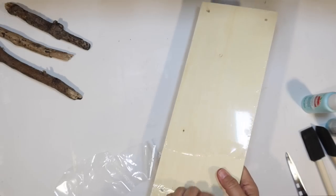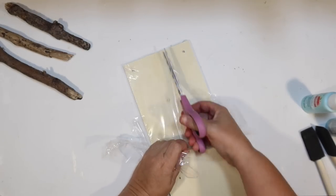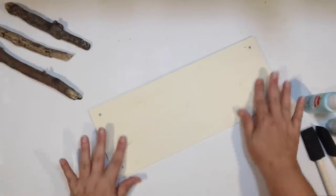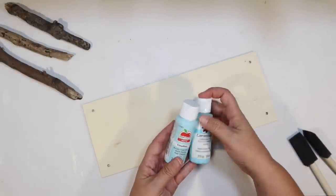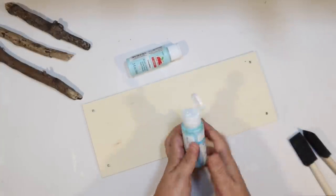You guys know I love to make signs out of these because they are a great source of wood. I'm just going to take this one out of the package. I've been on Pinterest and got some inspiration for some projects I wanted to try to make my own, and this is going to be one of them.